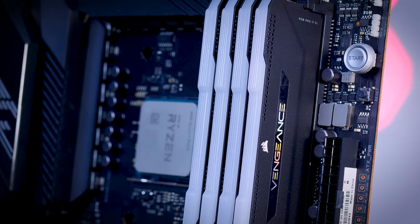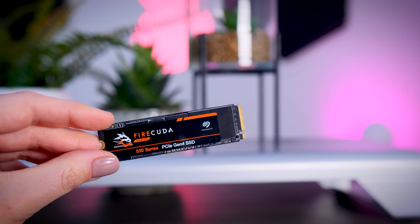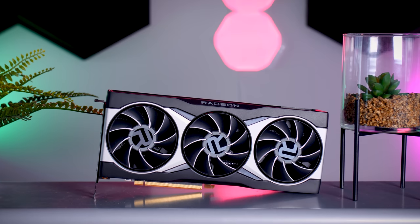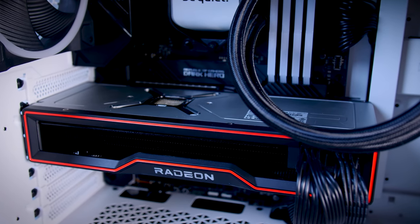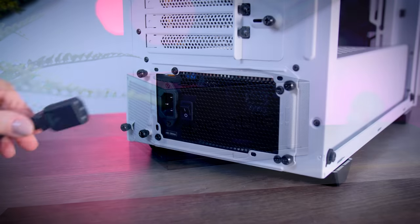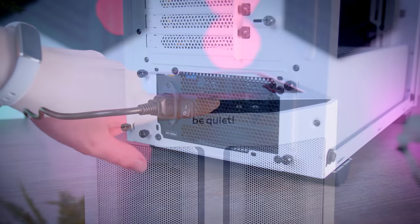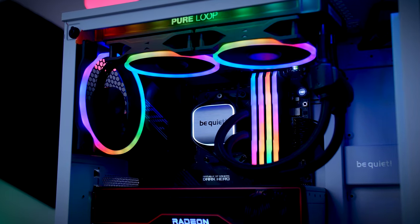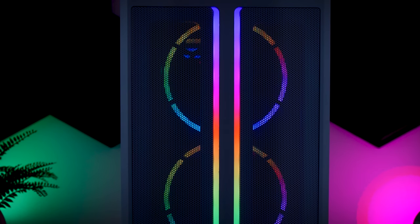For the RAM I have the Corsair Vengeance RGB Pro SL modules, and for storage I went with the 2TB FireCuda NVMe SSD. The 6900XT is the best GPU AMD has to offer and one of the most powerful GPUs on the market — though the reference model does run really hot, so this will be a challenge for the case and new fans. For the power supply I have the PurePower 750W model, which should be plenty for these components and costs around 90€ here in the Netherlands.